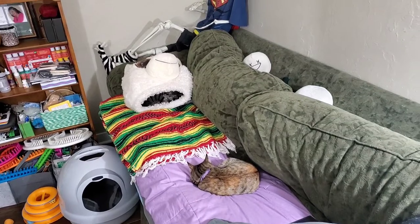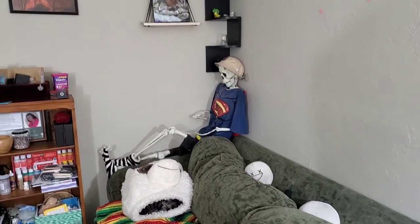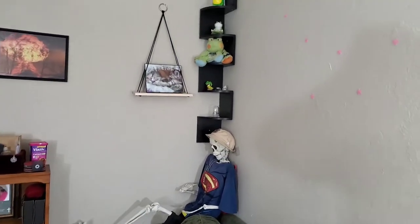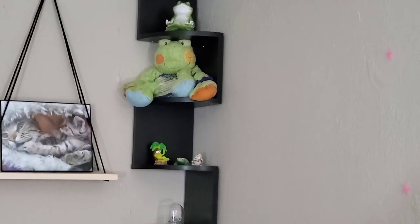The furry little dictators are nice and calm now. Niles is chill now — didn't help, just laughed at me the entire time while I was working on the shelf, which is still up there. Excuse me.